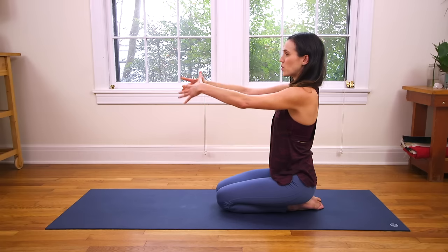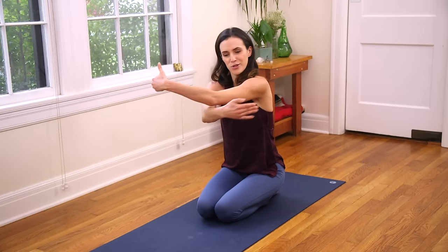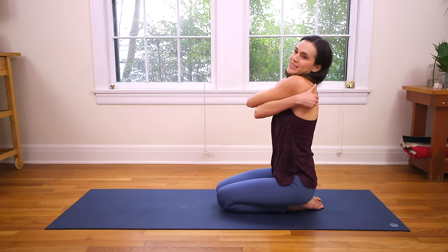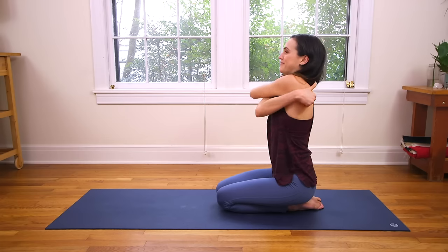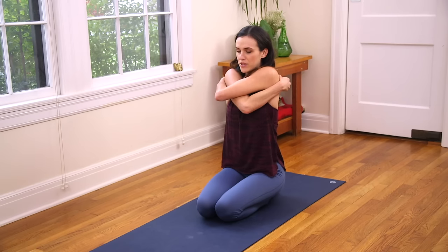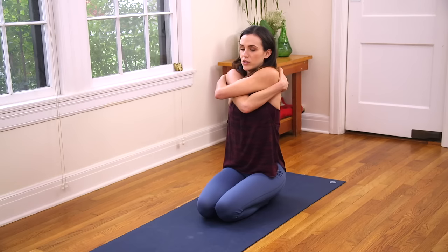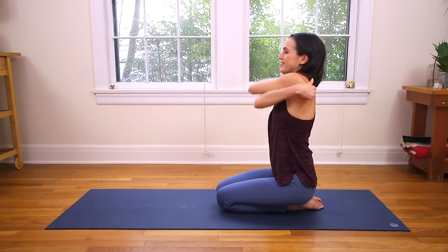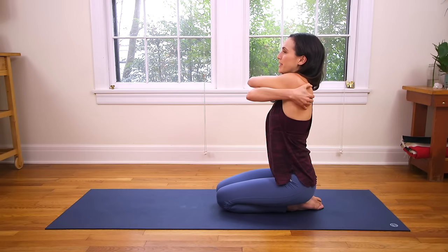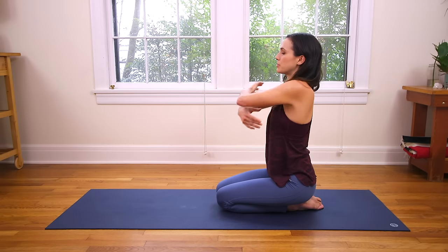And then release. Reach forward, spread the fingertips — some energy here. It's like you're reaching to grab and hug someone, but circle around back and hug yourself. Just a slight metaphor there. You might start to massage the upper back body now, feeling your fingers on the shoulder blades. A little energetic lift up through the spine. Take one more deep breath in here, and then exhale, release. Wonderful.